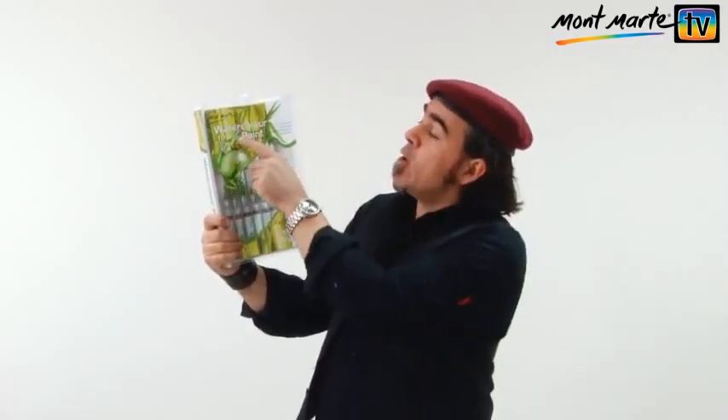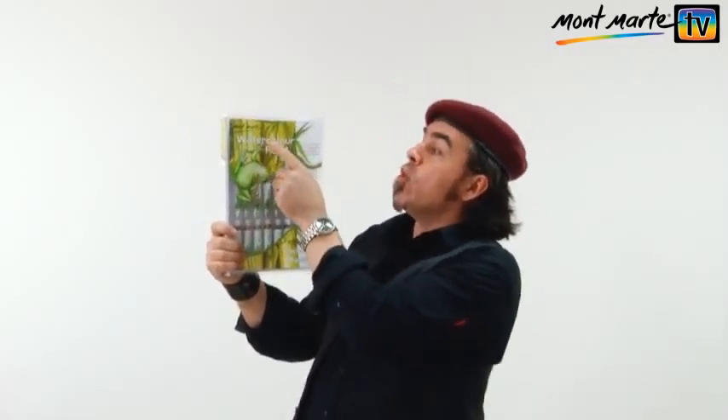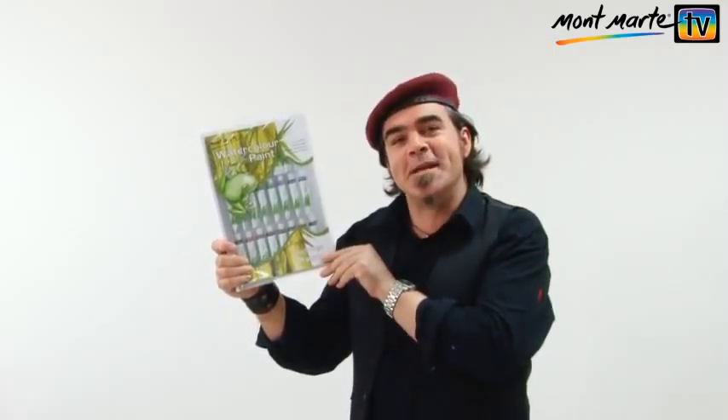Painting with watercolour must be one of the most enjoyable artistic pursuits one can pursue. All you really need is some water, some brushes, some paper, and a little bit of inspiration. So if you don't paint with watercolour but would love to get into it, then you can't look past the Montmartre 24-piece watercolour paint set. It's a really good way to set yourself up with this fantastic medium.